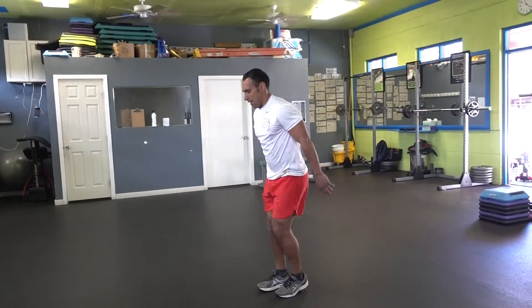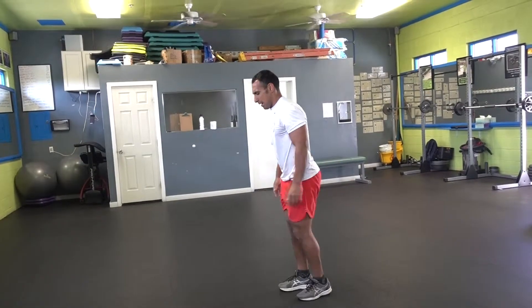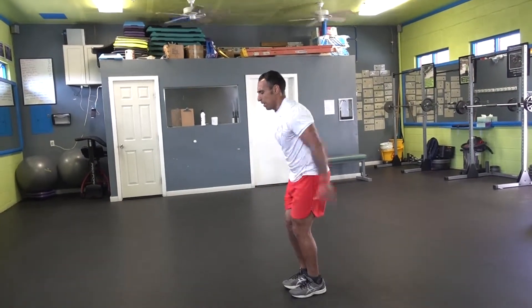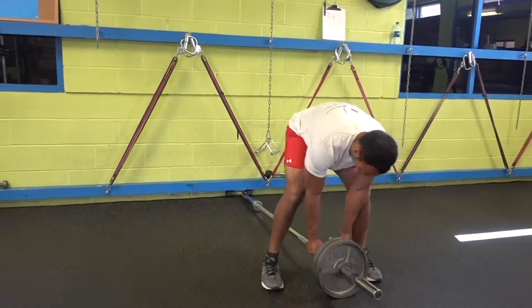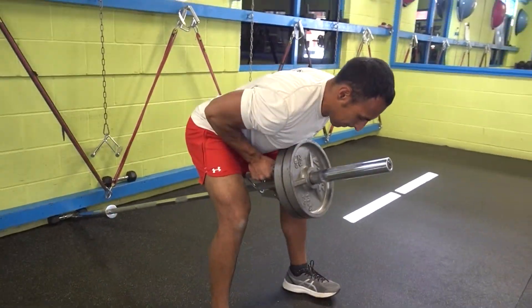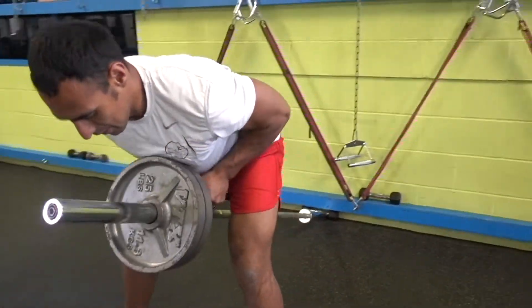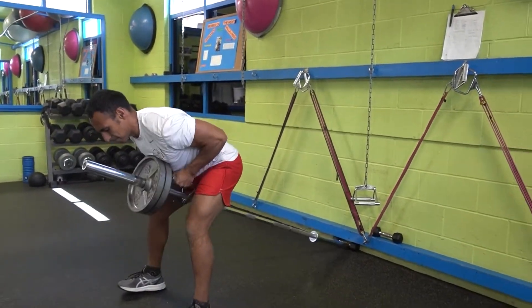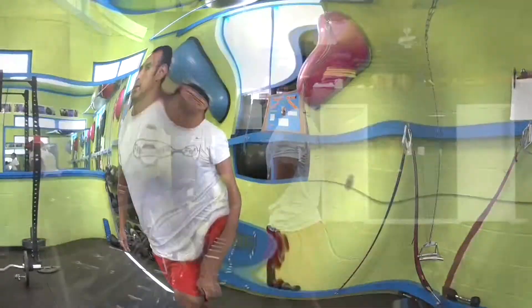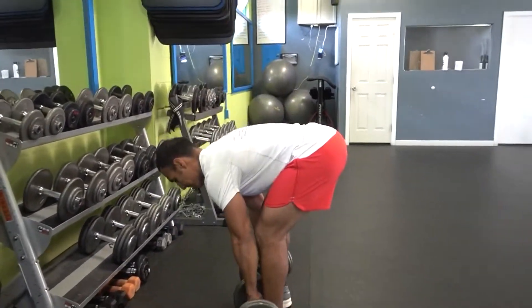Next, we're working our back by doing thin rows. Feet shoulder-width, a little wider. Stick your butt and chest out, lean forward. Your knees should be in line with the handle. Then pull, bringing those arms up to the ceiling, extending your arms completely. Let's do 10 repetitions.